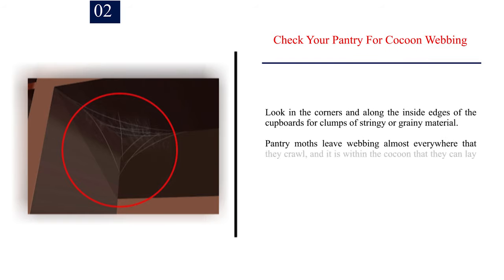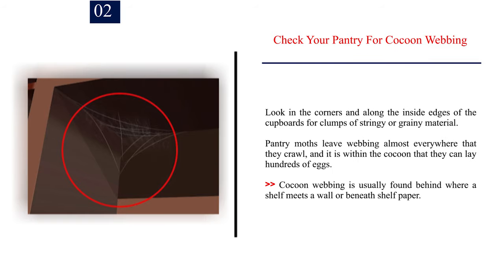Number 2 — Check your pantry for cocoon webbing. Look in the corners and along the inside edges of the cupboards for clumps of stringy or grainy material. Pantry moths leave webbing almost everywhere that they crawl, and it is within the cocoon that they can lay hundreds of eggs. Cocoon webbing is usually found behind where a shelf meets a wall or beneath shelf paper.